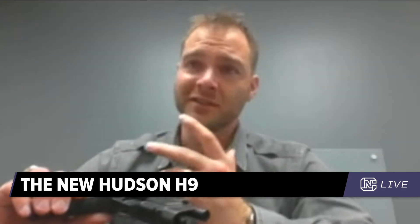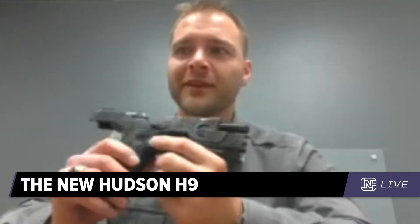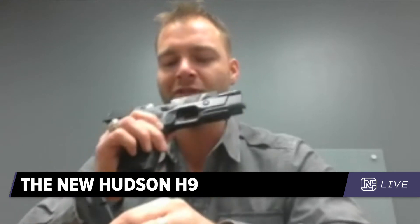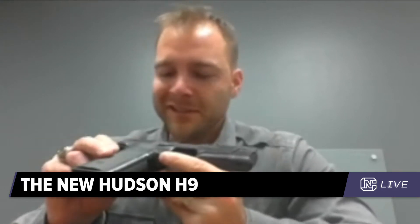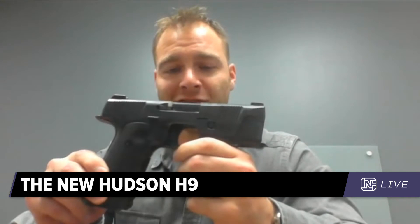The funniest thing that happened to me at SHOT Show — I started giving the spiel and someone said 'shut up, I've already heard you do this twice on YouTube.' I pulled one right off the prototype line, so you can see it's a prototype magazine with the cutout. Let me get it really good in the camera.